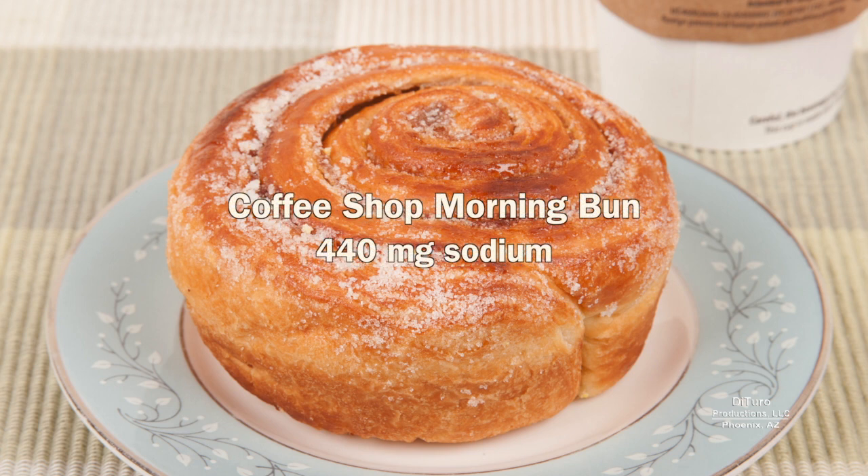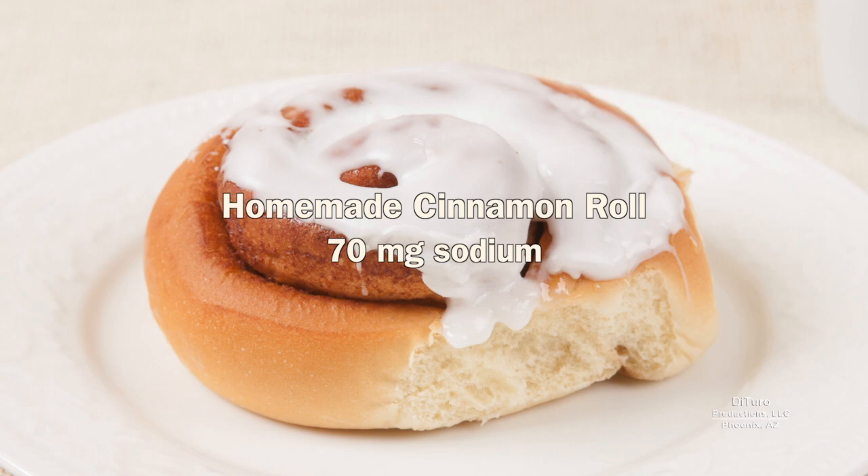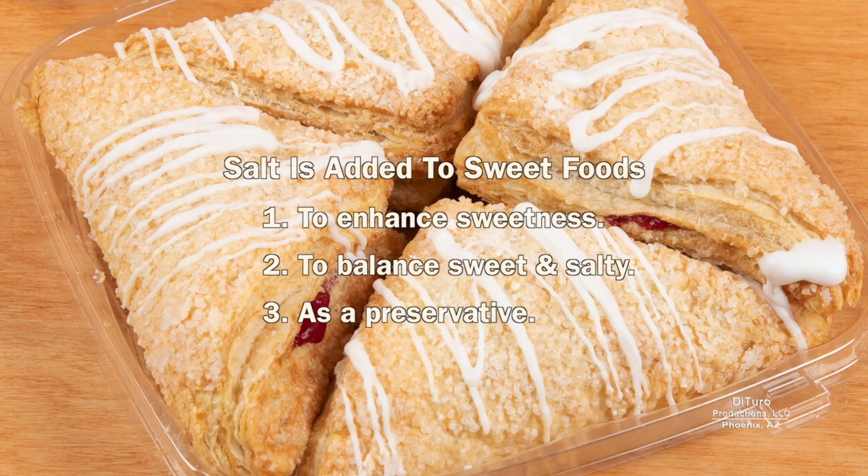Many sweet foods are also high sodium foods. This coffee shop morning bun has 440 milligrams. By comparison, this homemade cinnamon roll has 70 milligrams. Salt is added to many sweet foods to enhance sweetness, to balance sweet and salty, and as a preservative.